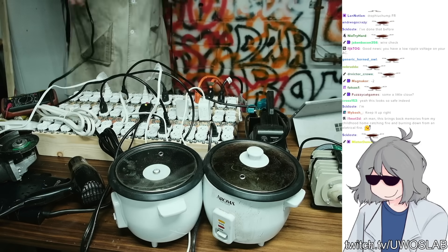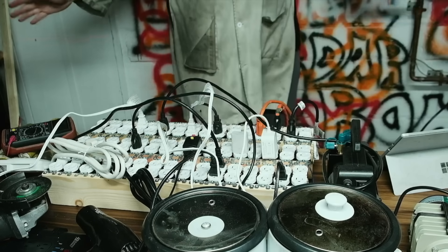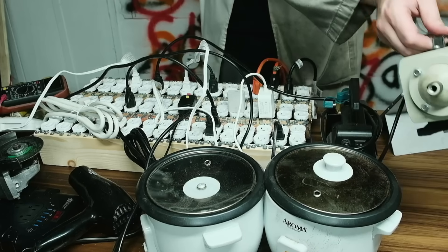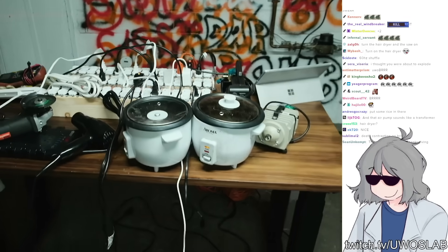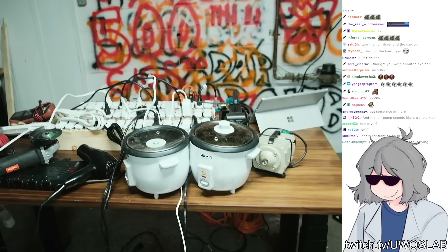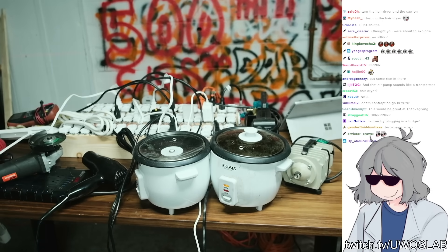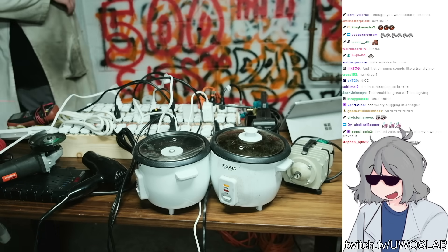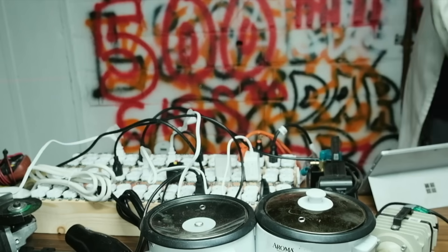Let's try it again. Alright, now we're running. It's the little air pump guy. All the rice cookers are on? Put some rice in there? Nah, it'll be fine. This is an amazing display of excess. Holy s***.